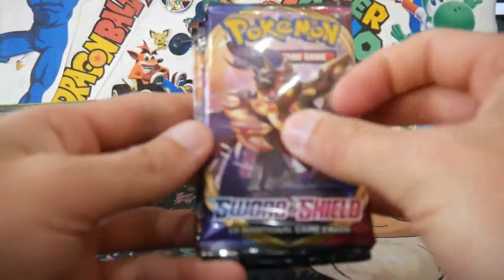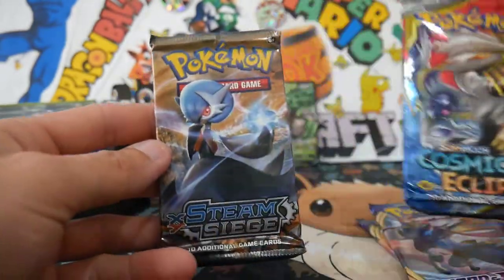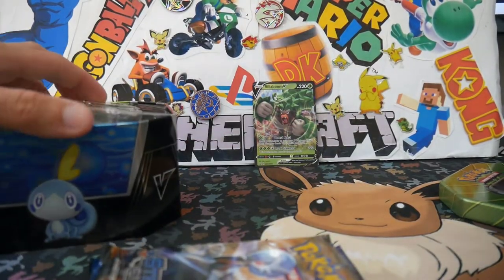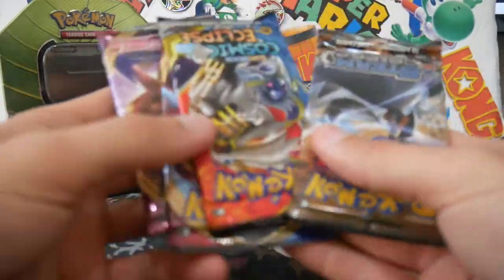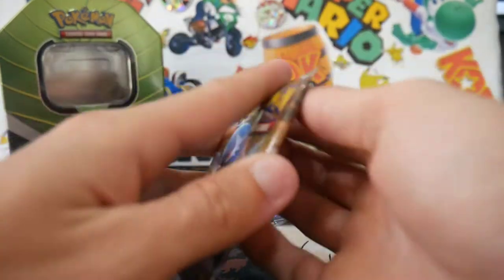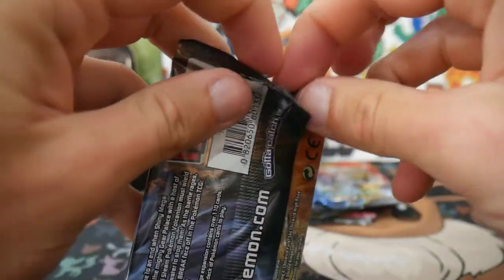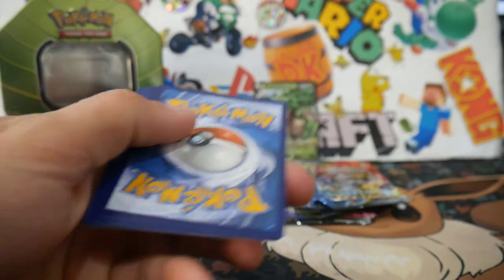And what packs did we get? We got a Sword and Shield — oh! Sword and Shield, Cosmic Eclipse, and a Steam Siege. Of course we got a Steam Siege in there. It wouldn't be a tin opening if we didn't get Steam Siege. So that's A-OK. Let's go Steam Siege first and get it out of the way. Maybe we can get some sort of Volcanion or... I can't even remember what's in Steam Siege. There is a code card for you guys.